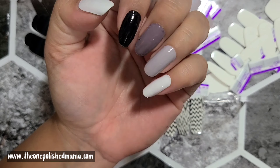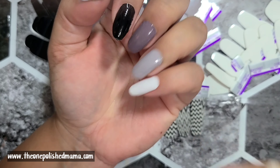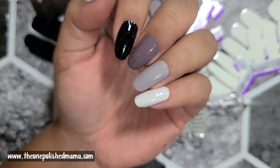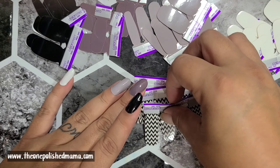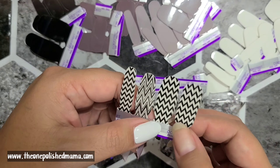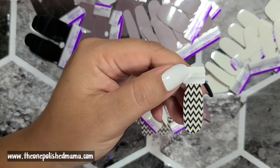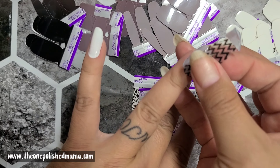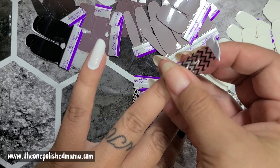Here is the gradient so far — I'm so excited, I love gray and I love black. Now I'm going to apply the chevron design. I haven't decided if I'm doing it on all nails or just as an accent, so right now definitely just the accent for now.